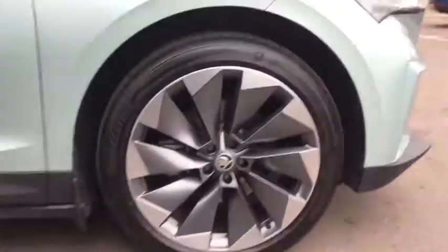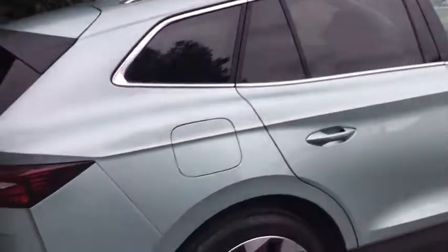Very, very comfy ride. Even though they're not the biggest tires, it's still very comfy. It's a beautiful colour, this thing - very nice. I didn't like it at first, but now it's really grown on me.